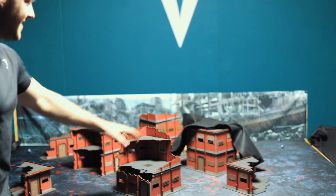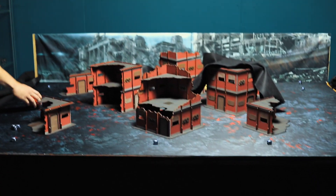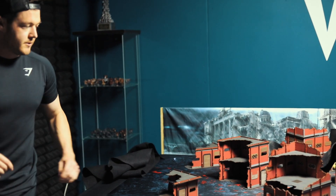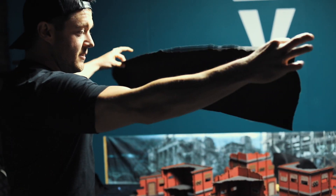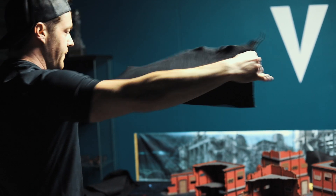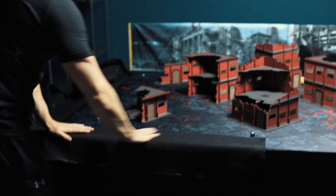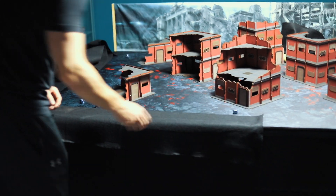You can see here this is the new Vanguard Tactics signature terrain, which is available to pre-order very soon — looks incredible on this board. Now the first thing you want to do: you might be thinking, how am I going to keep the weight of this? Take one of the thin pieces, find the edge you didn't cut because it'll probably be straighter, and pull it up to that four-inch mark — so four inches, halfway across the table.